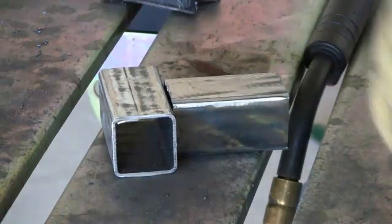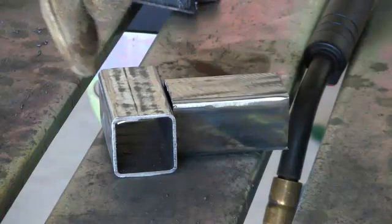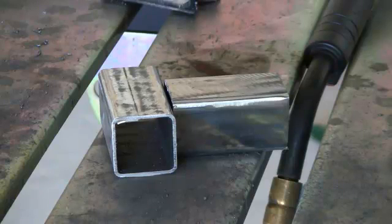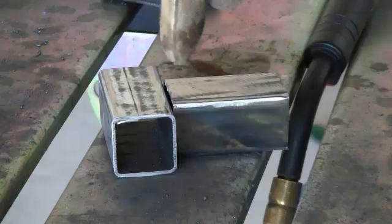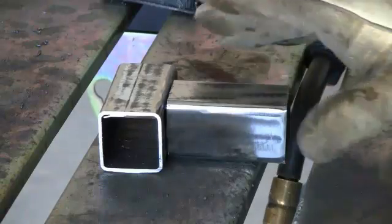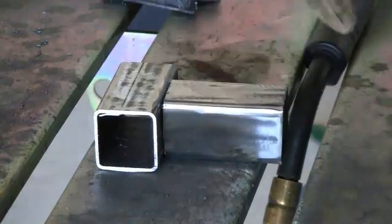You're going to end up burning a hole straight through the edge if you aim it there. So do just like we do with a lap joint — aim it at the piece that has the most heat absorption or heat dissipation, and just let the weld puddle flow into the square tubing. I'll show you what I'm talking about, so let's go ahead and tack these pieces up.